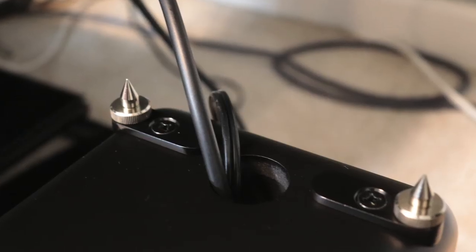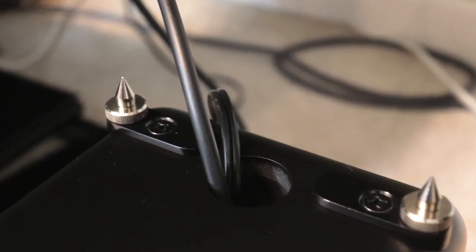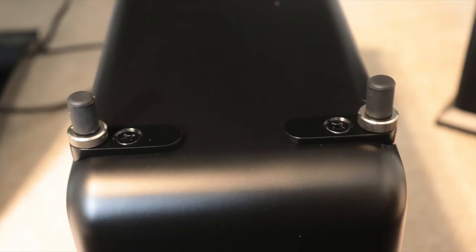On the bottom of the subwoofer you've got the hole where your cable connections come out. The four feet are installed, which I find helpful to prevent sliding on carpet. The feet come off easily, and I have rubber feet on there to protect the table. These feet are spiked, and the section spins so you can adjust the height of the subwoofer using the feet if desired.